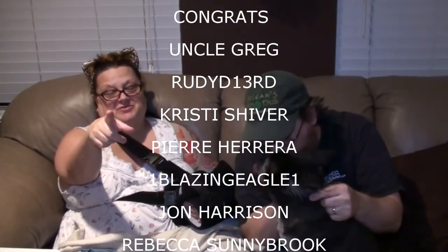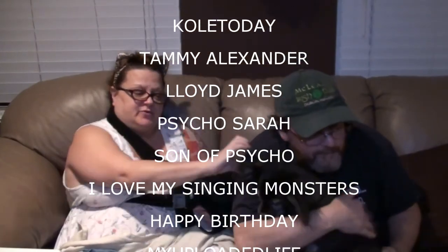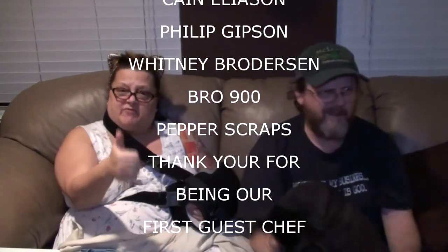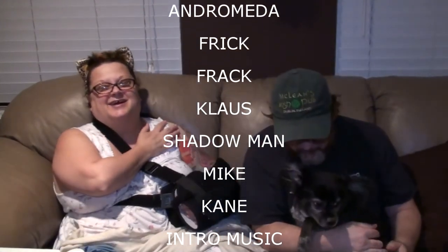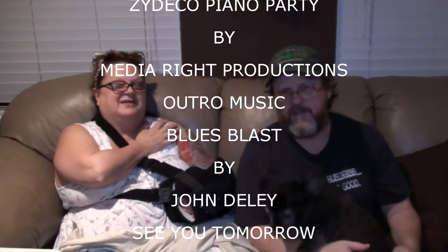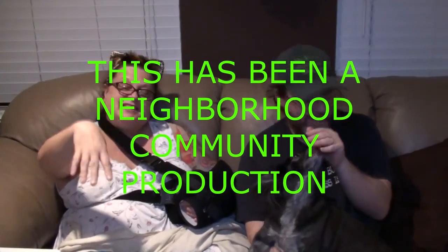You are all part of our neighborhood community, each and every one of you out there. We would not be here today if it weren't for all of you watching us. We love you all very much. Thumbs up! We'll see you guys tomorrow. Bye! Bye!